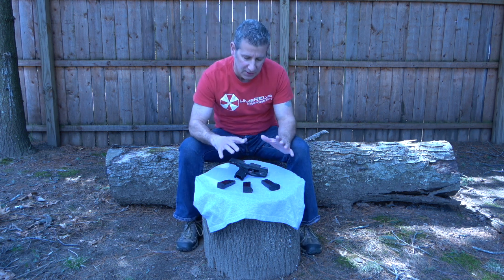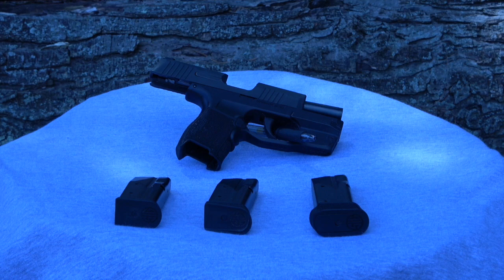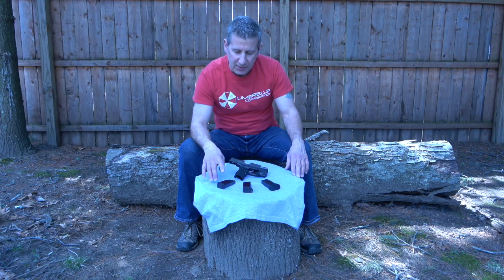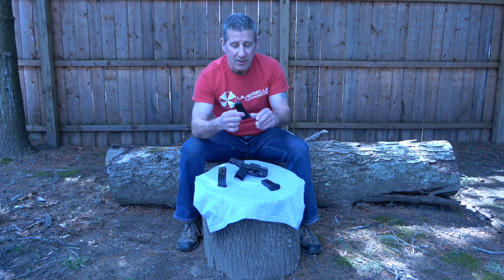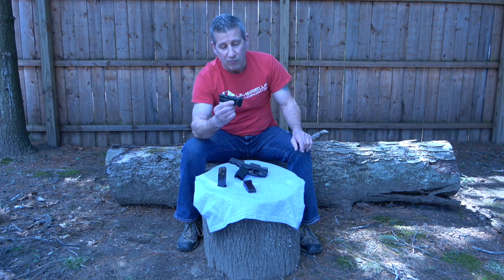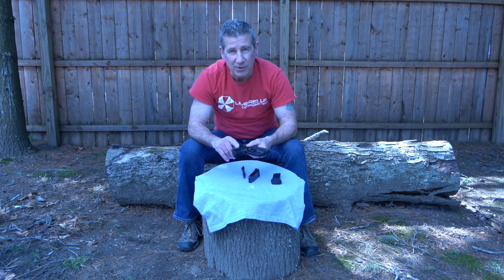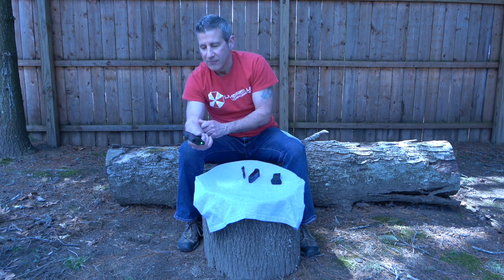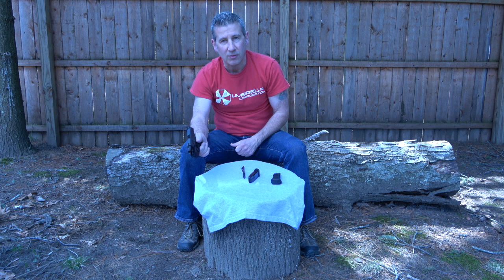The first thing you're going to want to know is that some have had problems with the SIG P365 locking back after the last round has been shot in the magazine. I've had this happen to me, definitely with the flush mount 10-round mag, probably five out of ten times. With the 10-round mag with the pinky extension, it happens less. If you notice, my thumb is sitting so much lower already just from that simple pinky extension, so it's going to grab every single time.